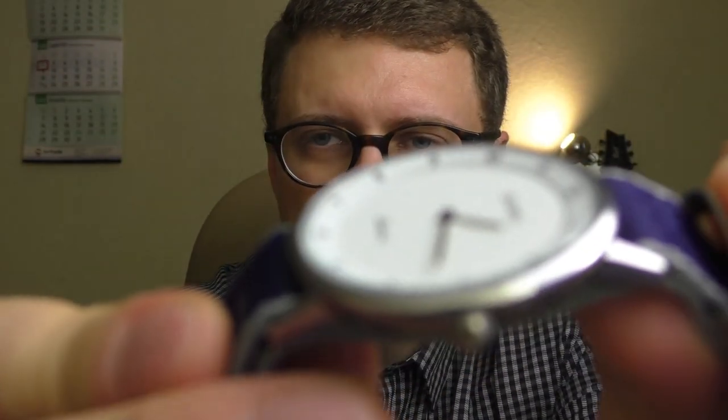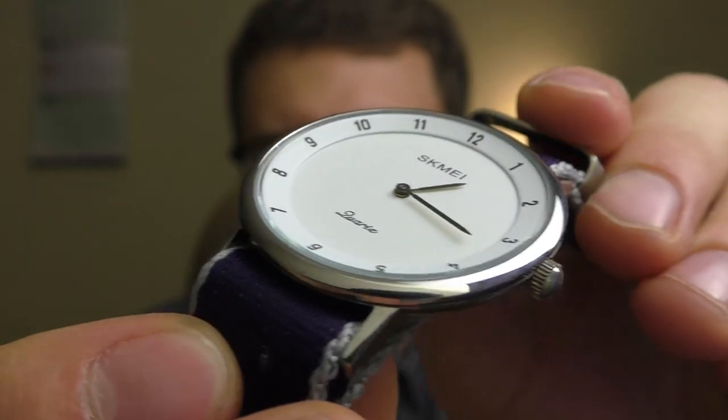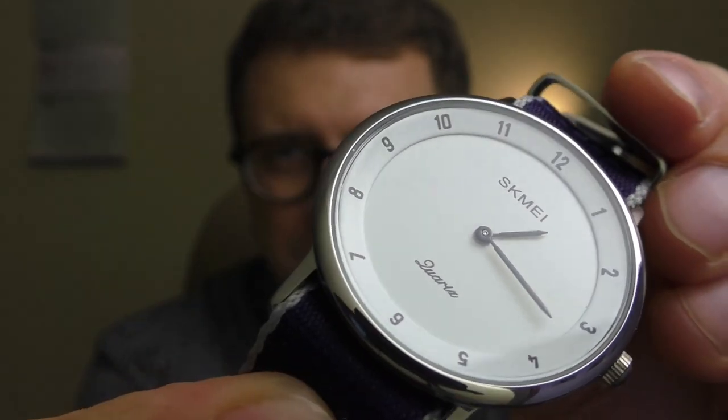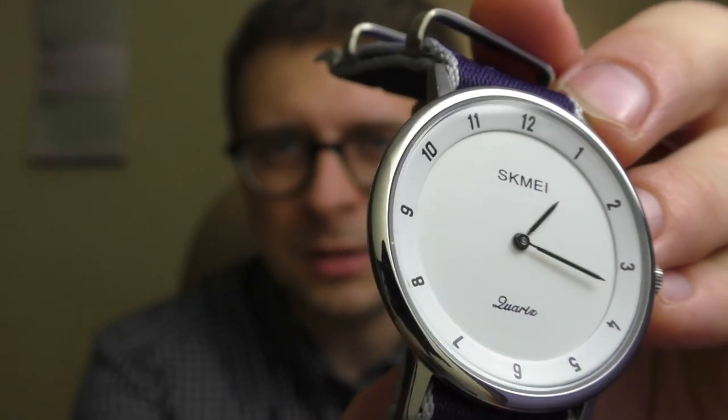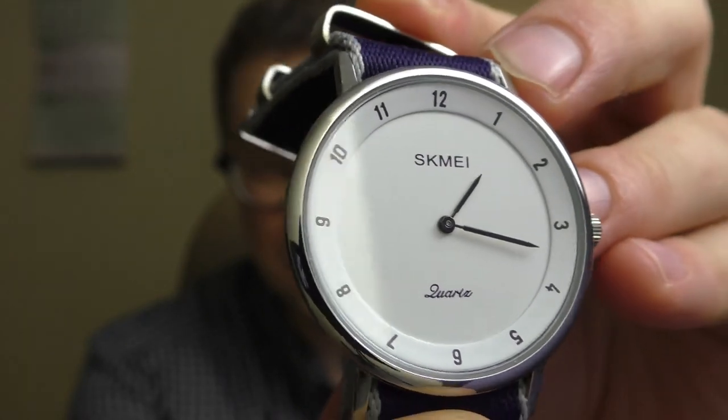Speaking about the mineral glass — I was very surprised that there are no scratches on the glass. I took this watch today to do a review, and the first thing I did was inspect the glass, and I haven't found any scratches. I would say mineral glass is a little bit underrated. Everybody's like 'wow, sapphire glass, sapphire glass' — but look, this is mineral glass on a watch that costs 10 euros. One year of abuse, no scratches. I don't know, it's great.